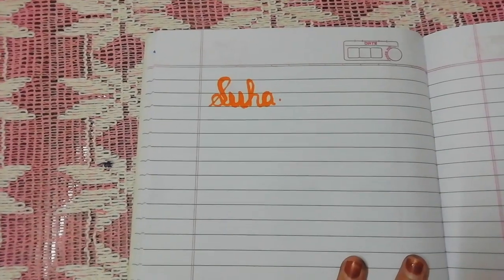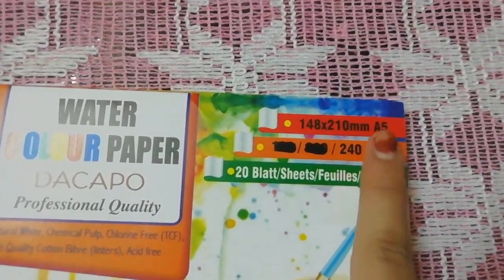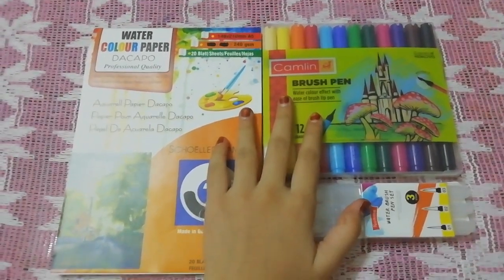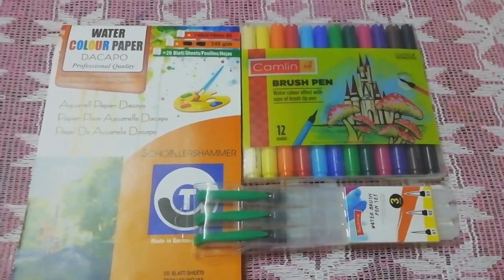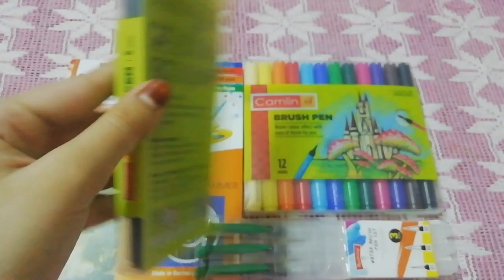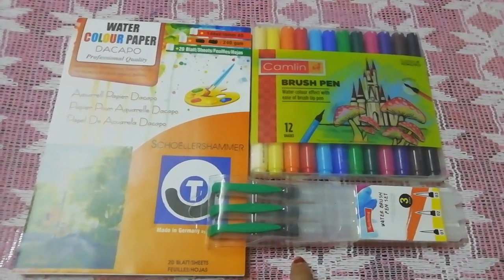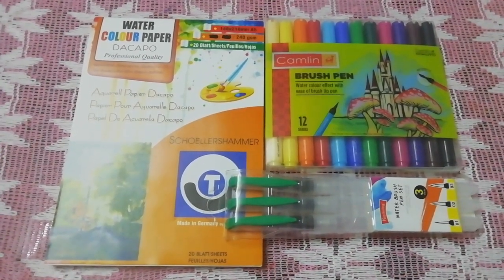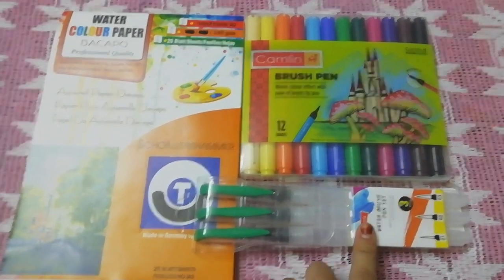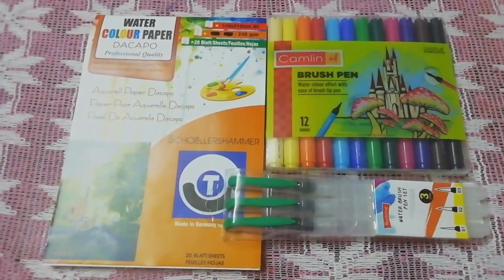It works very smoothly and I like it. I forgot to mention that this watercolor paper is 240 grams and A5 size. Today I have shown you the unboxing of these 3 products and I loved them. Before this I had bought 6 shades of the Camlin brush pens from a regular stationary shop for 95 rupees, and I needed more shades so I bought this 12-shade set. All three products are from Amazon and I'll mention the links in the description box below. The use of these brush pens and the aqua brush — I'm going to show you in my next video which is coming up soon. Stay tuned for that, bye guys!